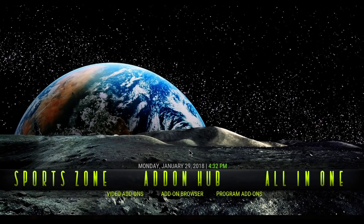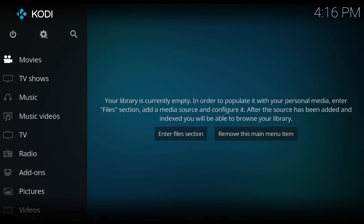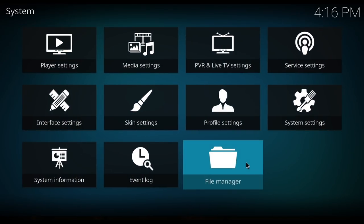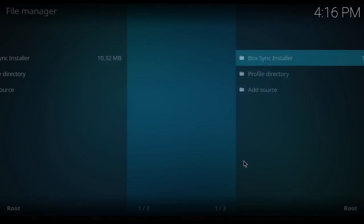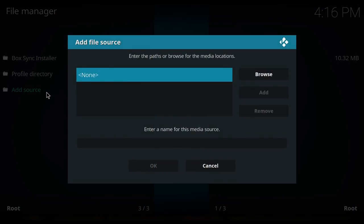Hi guys, we're going to install a new build today. It's called Nebula. It's very cool looking and small enough for a Fire Stick. So let's come up to the gear, then click File Manager.